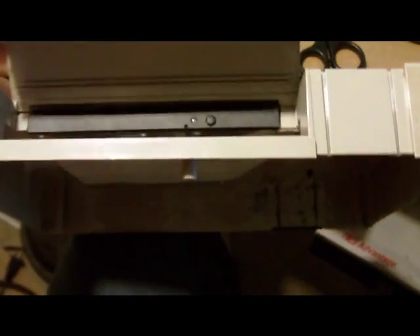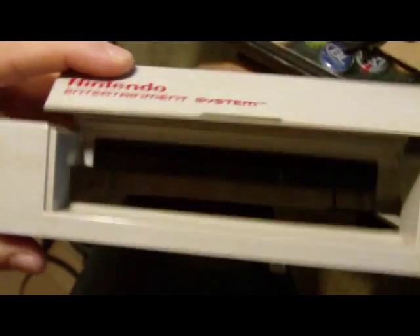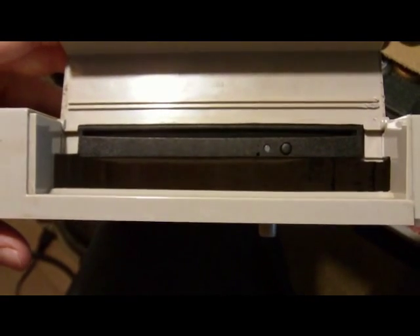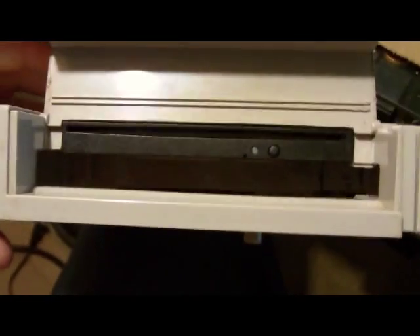I also had to do some cuts on the lid for the DVD drive, but as you can see it fits perfectly. No gaps — well there's a gap at the bottom, but that's going to be filled in with something else. But that looks pretty awesome right there.